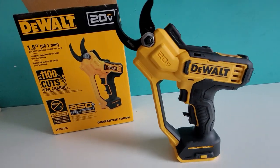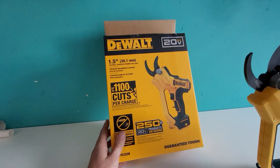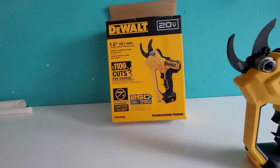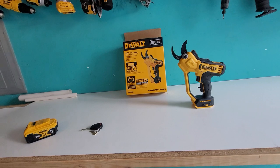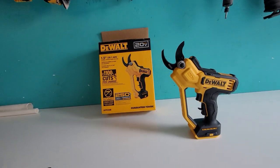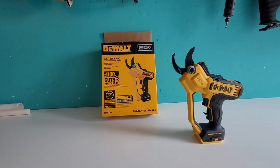Today I got my hands on one of the newest launches from the DeWalt 20 Volt Max series. This is part of their spring launch of tools. They usually come out with some new cool garden, yard, or outdoor tools annually. My chainsaw was one I got a year ago, and the string trimmer — those have been invaluable to my collection.